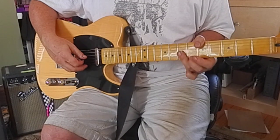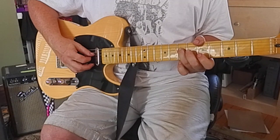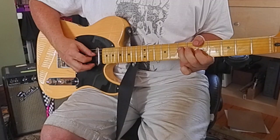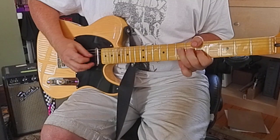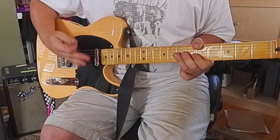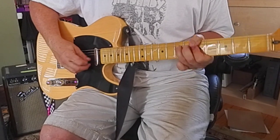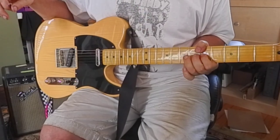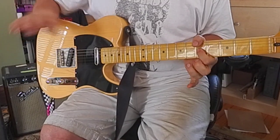Boom boom — versus using your tip to jump it. Here's just a little technique where we bend up, let it down, and pull off. Those three notes come from one pick stroke — one, two, three, all from one pick stroke.